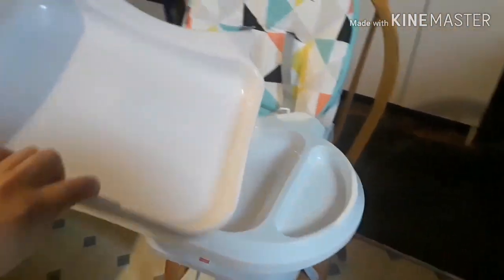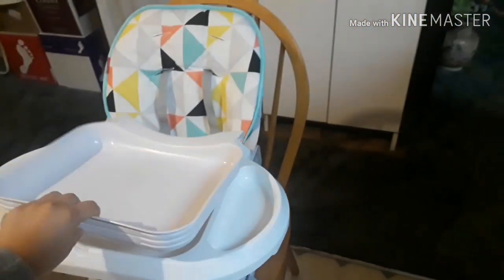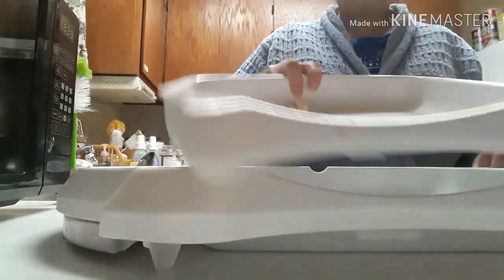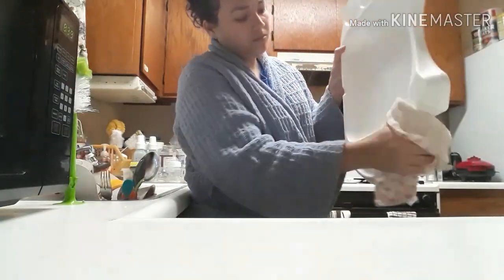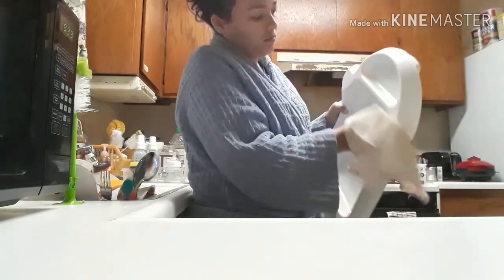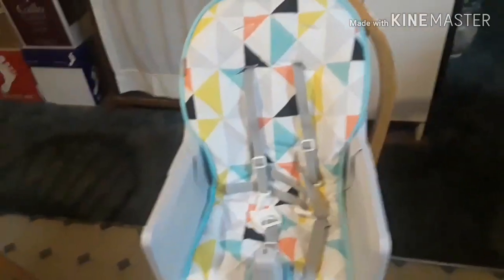The tray itself and the whole high chair is dishwasher safe. If you can disassemble it and fit it in your dishwasher, that's great. I personally don't use my dishwasher, so what I normally do is take the little tray and throw it in the sink to be washed later. Then I simply wipe down the tray, or if I need to I can take it in the shower for a thorough cleaning, but usually I just wipe it down and put it on top of the high chair for later.